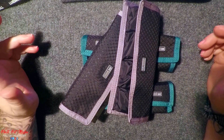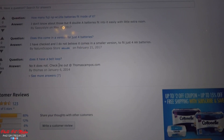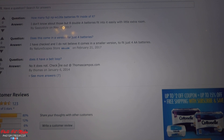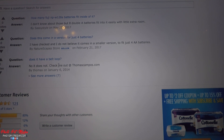Any questions? I'll see if I can answer the questions from Amazon. How many Fuji NP-W126 batteries can fit inside of this? I have no idea — I use Eneloop Pro batteries, AA and AAA, so I'm not sure. Does this come in a version with just four batteries? No, it does not. Think Tank does not currently offer a four-battery version of this pack.